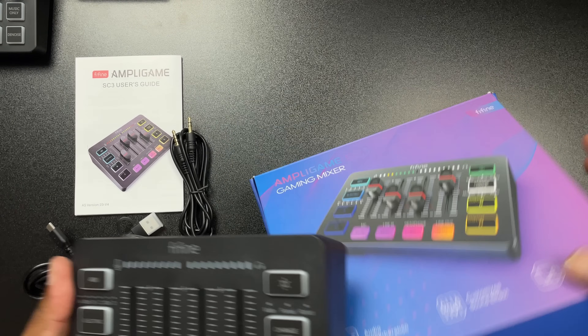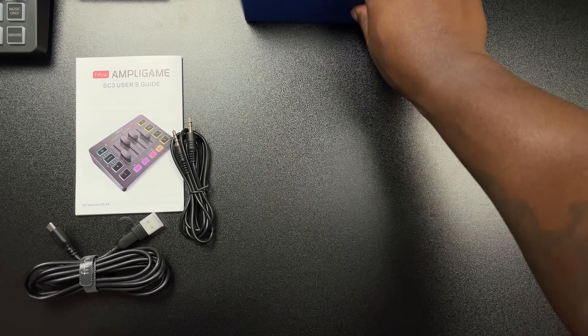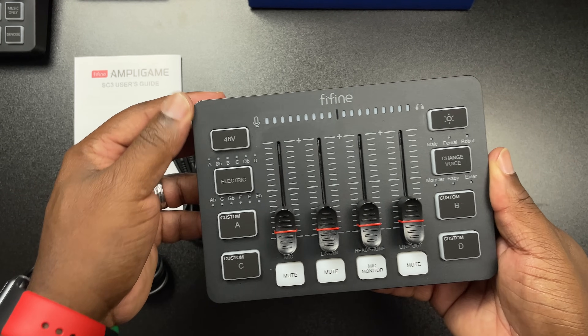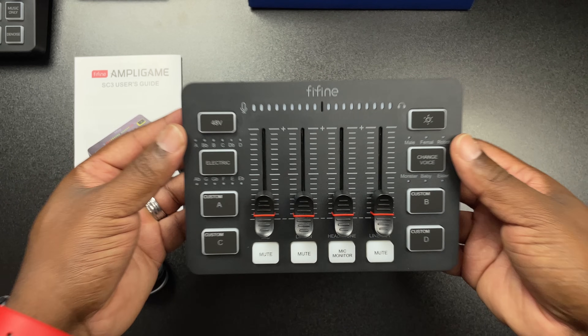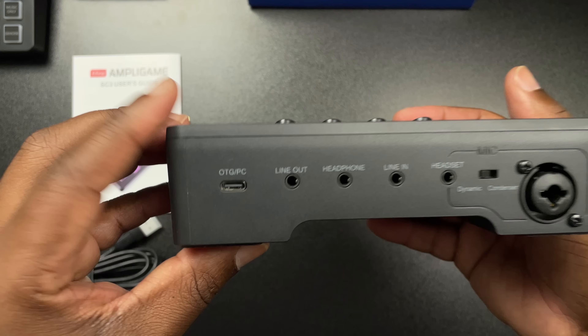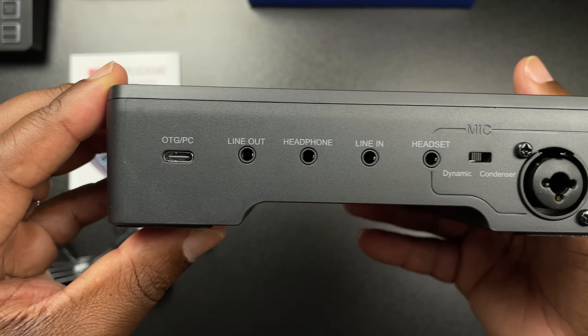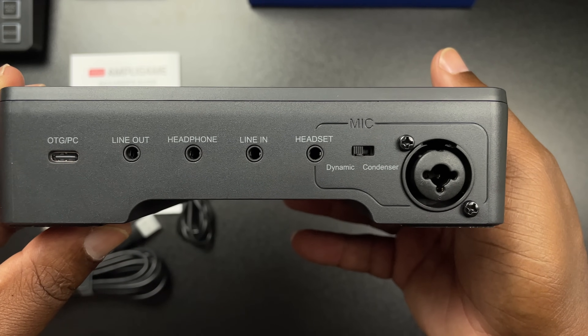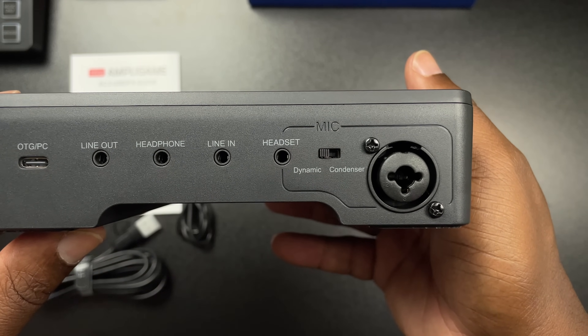Last but not least you'll have the audio interface itself. First off, it's lightweight and compact — you could throw this in a bag and not even notice it's there. It's made of hard plastic but the build quality feels up to par. On the back you've got all your inputs: PC, line out, headphone, line in, headset, a dynamic and condenser switch, and your XLR port.